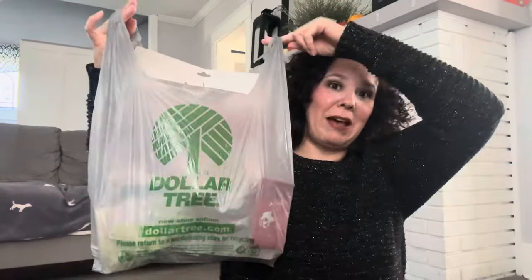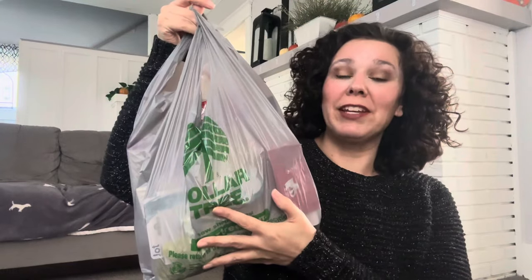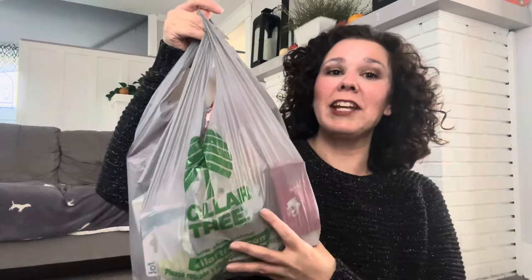We have Miss Shelby joining us today. She's sitting in her spot on the couch. It is Friday and on Fridays I like to bring you Dollar Tree hauls. I do have a haul for you all, except I have it all in this bag. I usually like to separate everything out and organize it by category, but today I thought we would just pick from the bag.